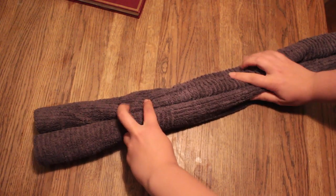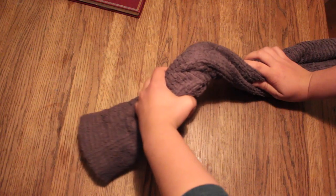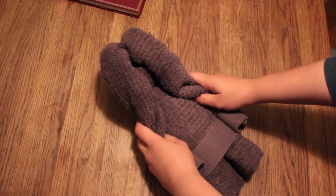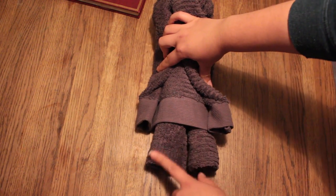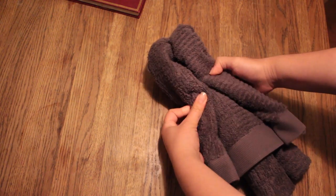Then take the thickest part of the towel, twist it and then fold it upwards to meet the other end of the towel. Then push the thinner end of the towel upwards to create some arms for the teddy bear. Now the thickest part of the towel are the legs, the thinnest part are the arms — now I just need to create the head.